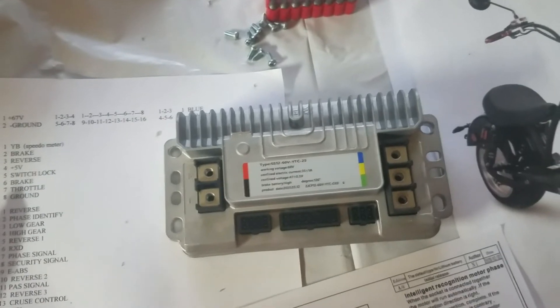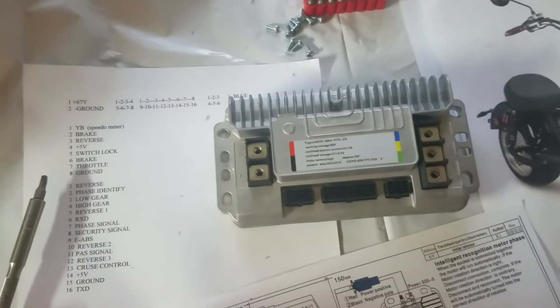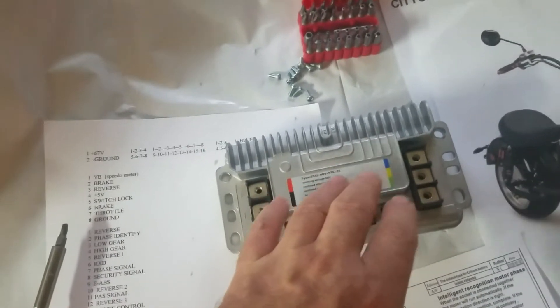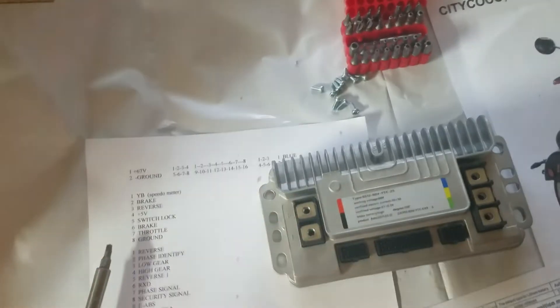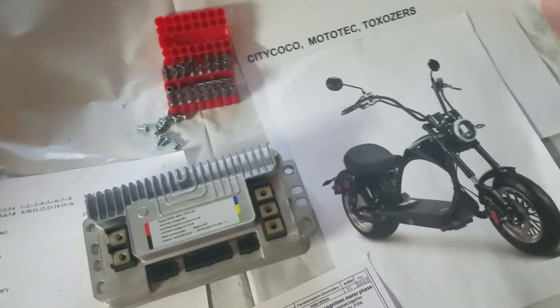Before you remove the controller again, remember to disconnect your battery first — otherwise you could blow up your batteries or mess up your BMS, which is the battery management system.